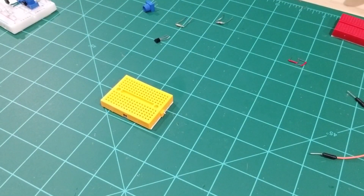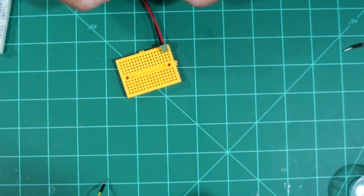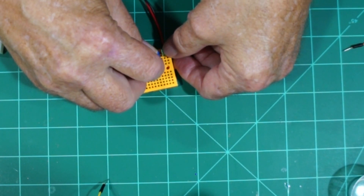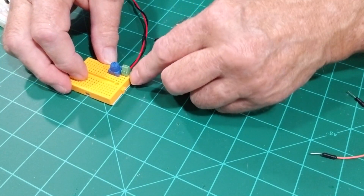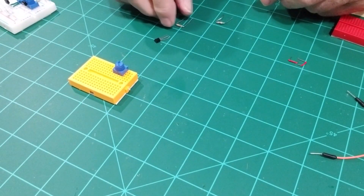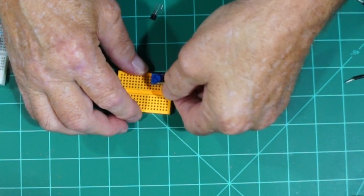Now on the mini breadboard we're going to use this small connector, and it's only going to take up two spots right here. I'm just going to put this on temporarily so we can place it in here. We'll put our first potentiometer right there. We have the positive on that side on the outside, so we'll put the positive right there.